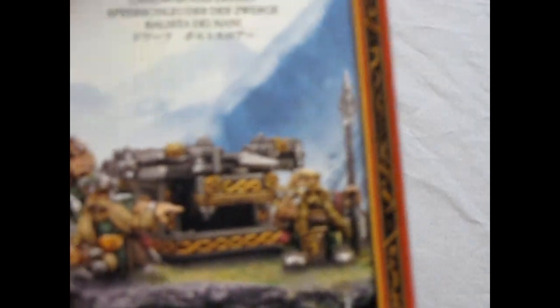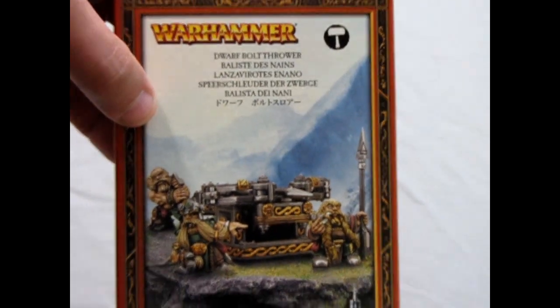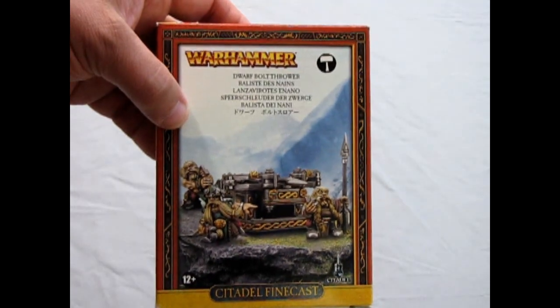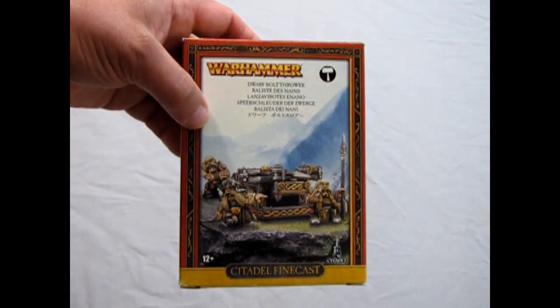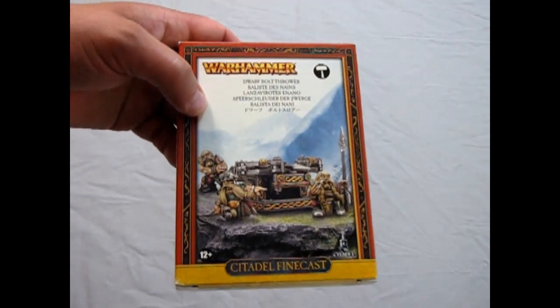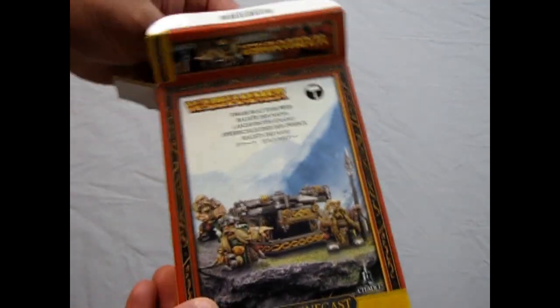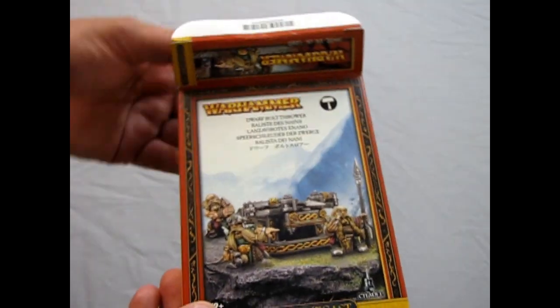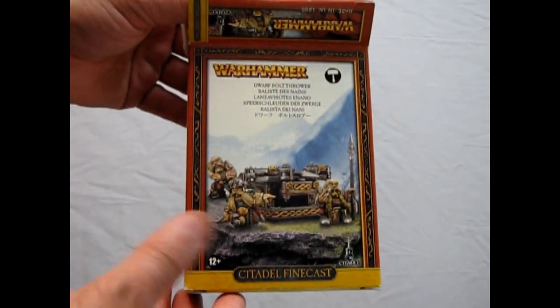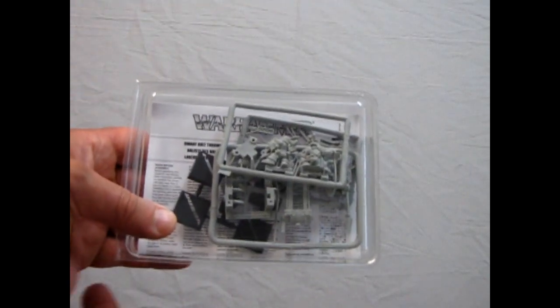Here we are with the Dwarf Bolt Thrower from Games Workshop. Now this is an old model kit of mine. It's the final run of Citadel Finecast. I got this from Games Workshop before they discontinued these things. When they went to Age of Sigmar this ended up in the Compendium list, which means it's quite out of date.